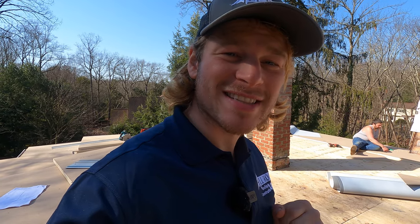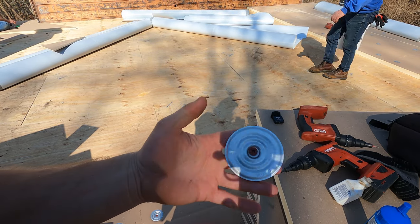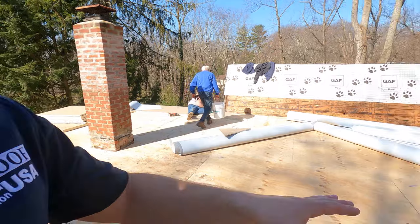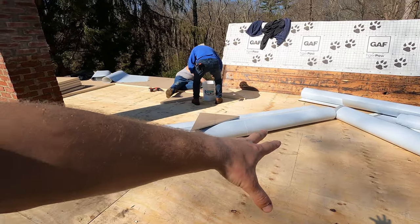Now that I've over-explained the insulation — let's talk about our fastener. We're using three-inch screws and three-inch insulation plates, screwing at least five screws per panel, and we're going to work our way up progressively using longer screws because we'll be thicker toward the center.